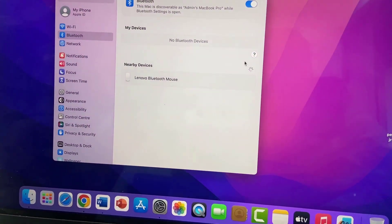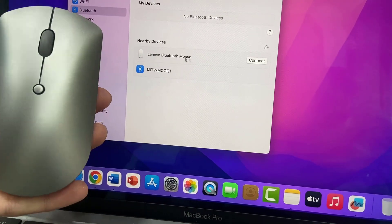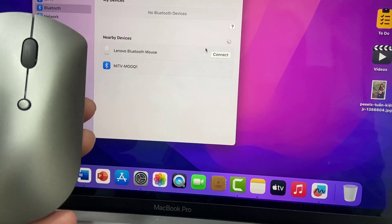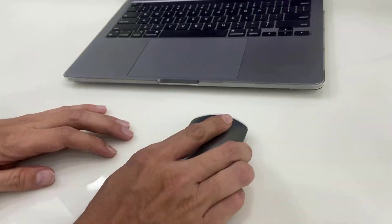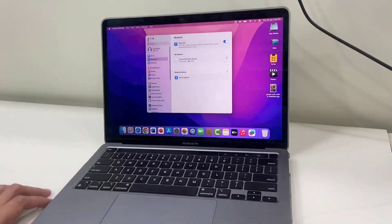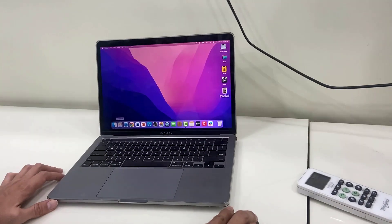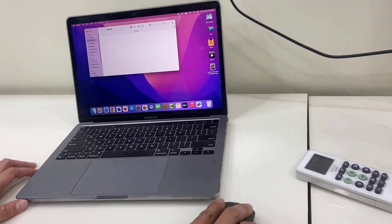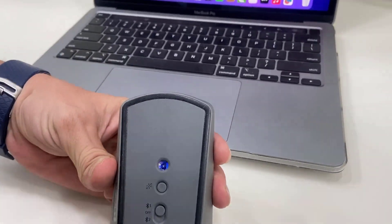Here the Lenovo Bluetooth mouse is showing. Just simply click on connect — that's it. Now you are good to go and use the mouse on your MacBook or PC. It's working fine, and you don't need any receiver because this is a Bluetooth mouse.